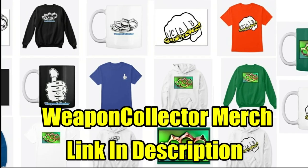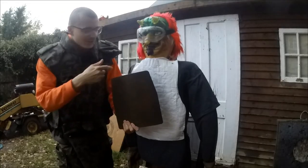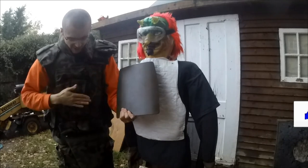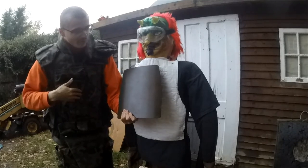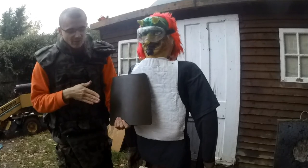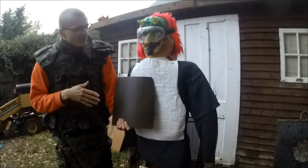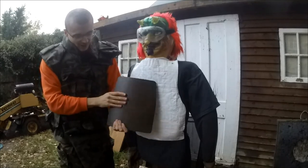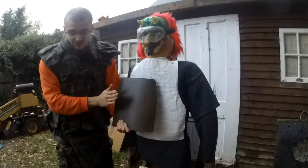All right everyone, weapon collector here — this is myself and weapons and stuff 93 — testing out a Polish body armor steel ballistic plate sent to us from B Store on eBay. This will just be some general tests; we won't be penetrating the plate at all as we don't have anything that would do that, but it was just a way to give a bit of a test with some interesting items.